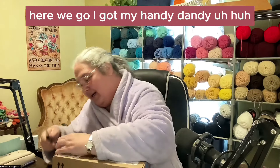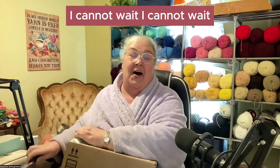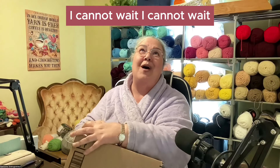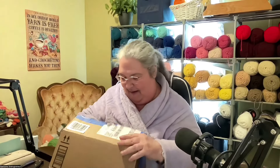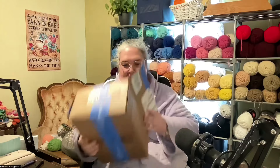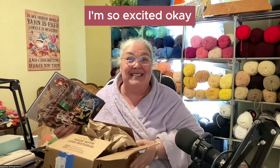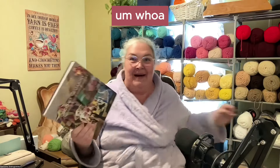Here we go. I got my handy dandy... I cannot wait. I cannot wait. It's here. I'm so excited. Okay.